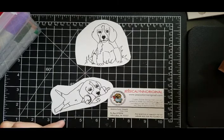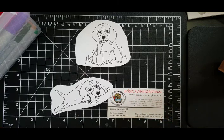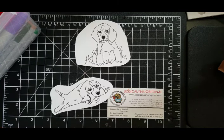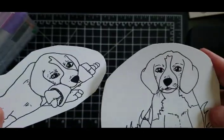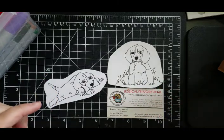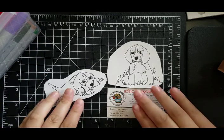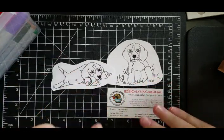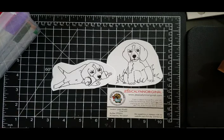Good morning, my name is Jessica Lynn Mould. I'm the owner of JessicaLynnOriginal.com. I want to go ahead and introduce you to another new set. We are working through the AKC Dog Breeds and the next one I'm introducing is the Beagle. This is a very limited edition stamp set — there are less than ten of these, so definitely head out and pick it up right away. We've got a couple other limited edition stamp sets out there but the Beagle is the newest one I just added.